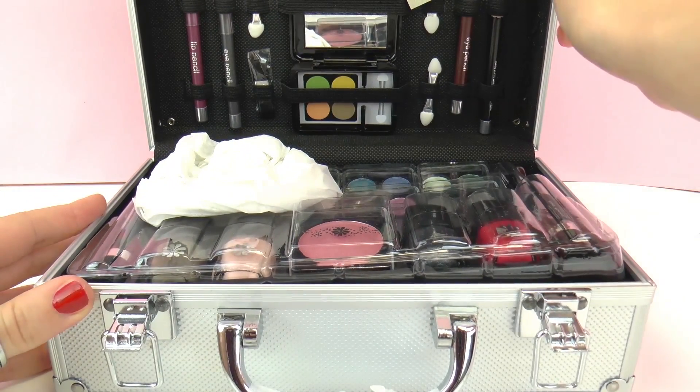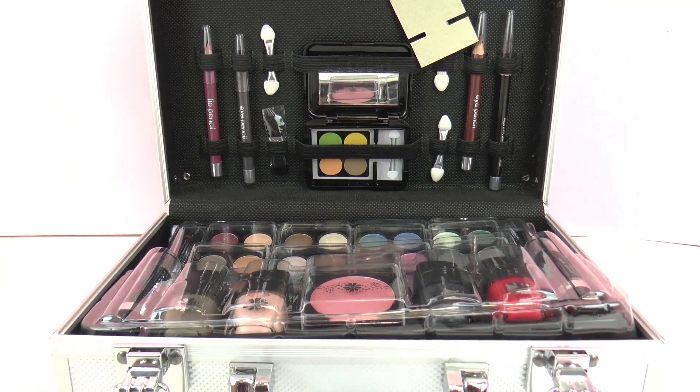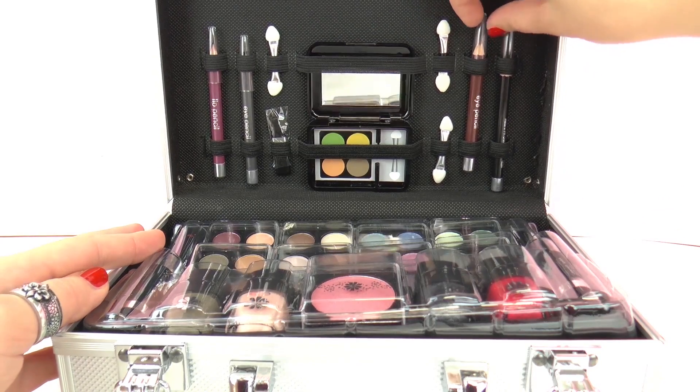Wow, so as you can see there's really a lot of makeup inside. Here we have some packaging, and a tag. And as you can see there are some brushes for eye shadow.